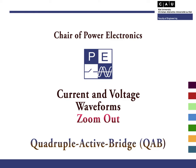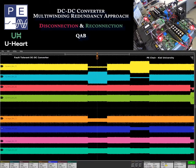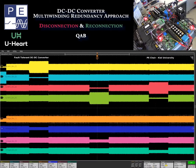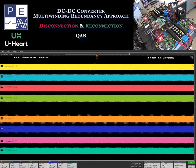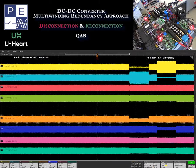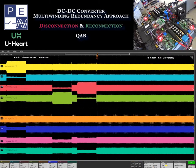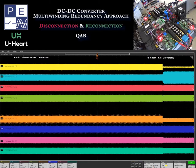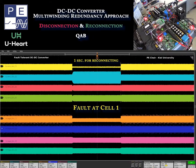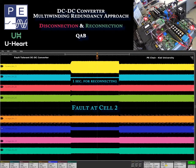Now, let's have a look at the zoom-out of the previous waveforms. Once the cells are coupled magnetically and the power paths are all interconnected, the soft transition after a fault is ensured by the post-fault management strategy, which will rotate according to the power flow among the healthy cells. The main characteristic of this approach is that the system might keep operation under and after a fault condition, so that the converter is able to reconfigure itself depending on the fault location.